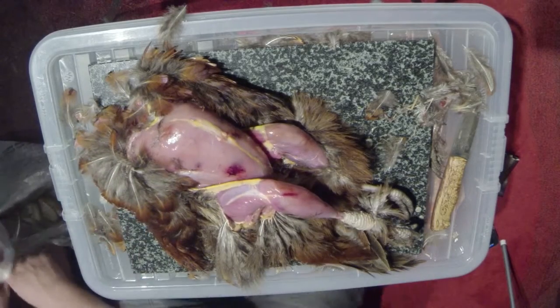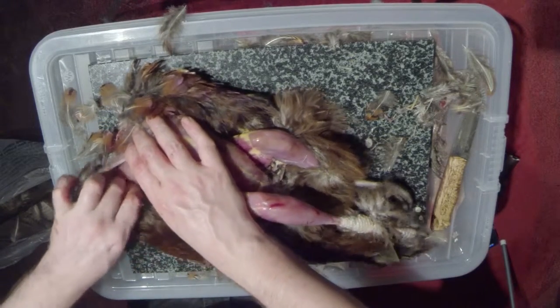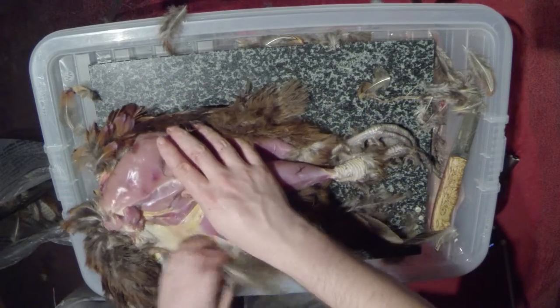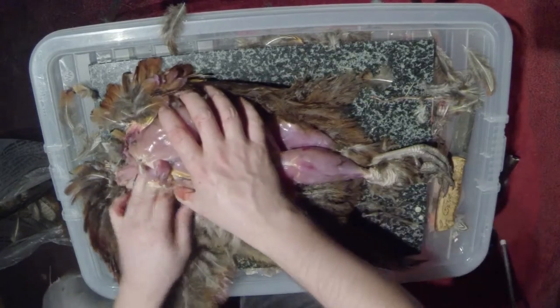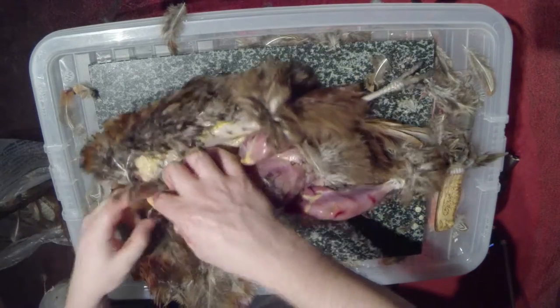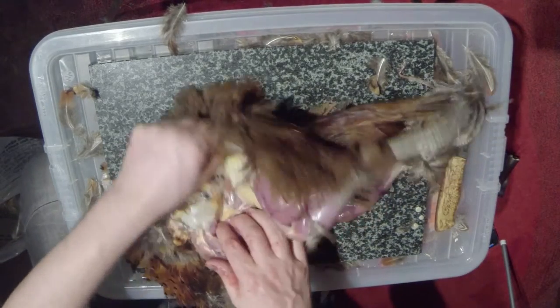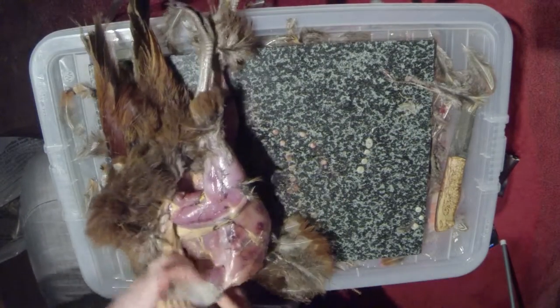You want to do the same with the wings — it should be easier because it's smaller. It's the thing about game birds: because they've been shot in the air, crashed to the ground, picked up by a dog, chucked on the back of a trailer, carried from the trailer, maybe put in a game bag, and then hung — in my case in a garage — so they're not always in pristine condition. You just have to work with what you get.